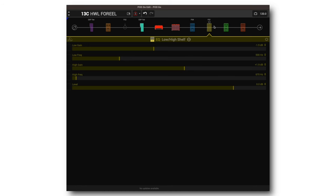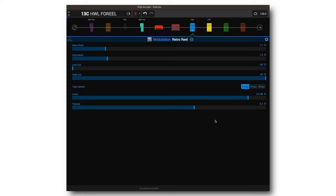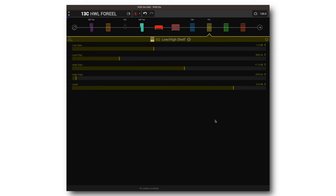I'm going to turn off the Retro Reel so we can just focus on the high and low shelf. Now let's partner that with the Retro Reel and our tone is just going to be amazing. Let's do that again with some drive with the effects off.